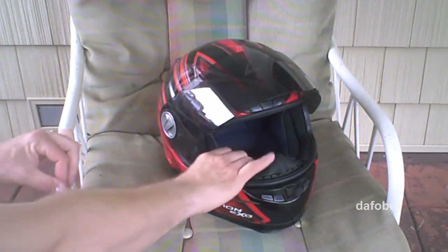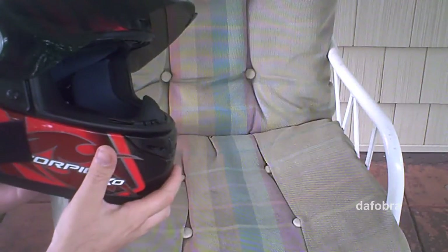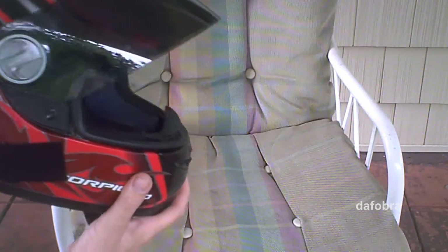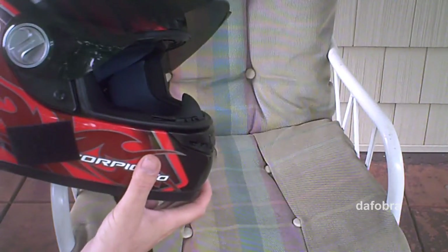So what we have here is my Scorpion EXO 400 in-helmet, and I'm gonna talk about how I mounted it to the helmet and to the Drift. I actually used 808 YouTube's setup video, which I will link somewhere around here.